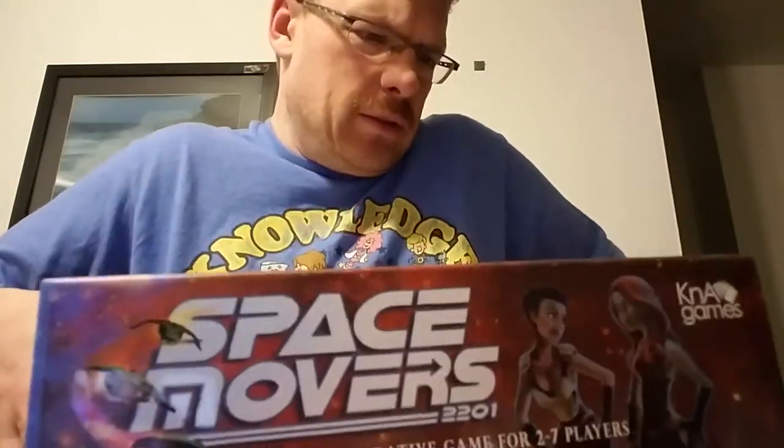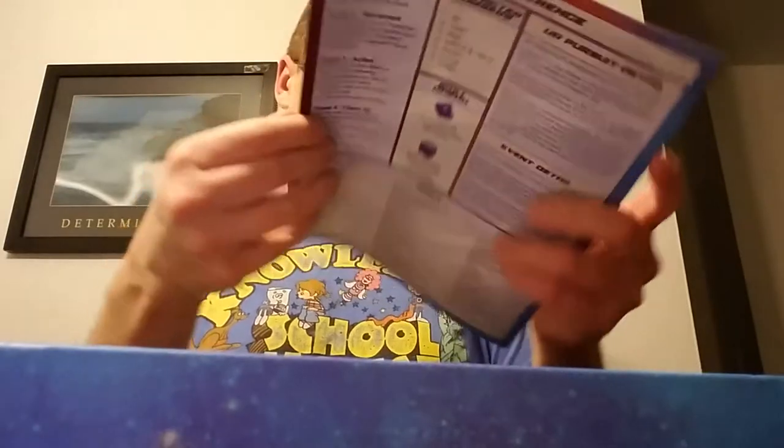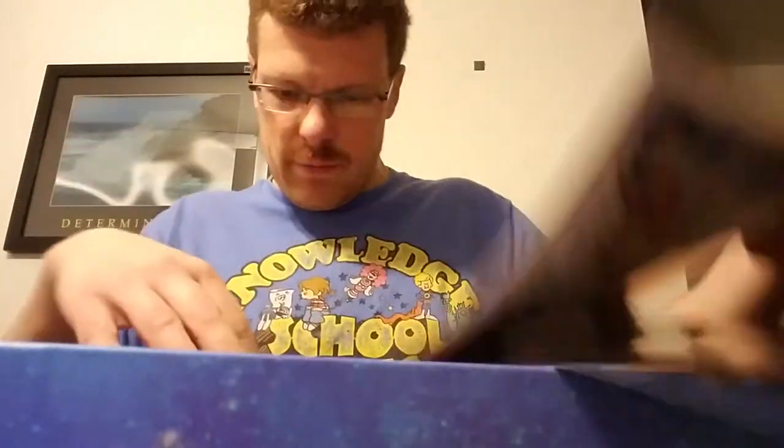I'm probably not going to show everything in this because this box is really stuck. Try not to break anything. This is the rule book — it's very simple. I got some kind of player board here, and another player board.